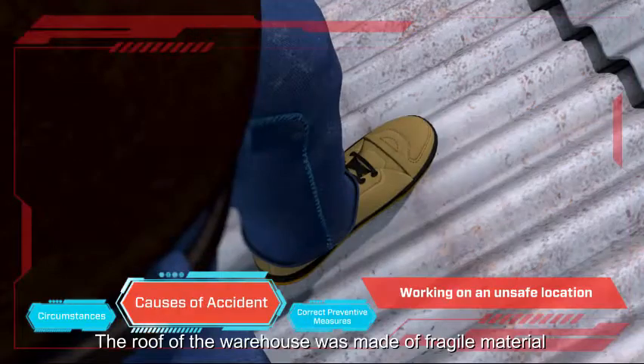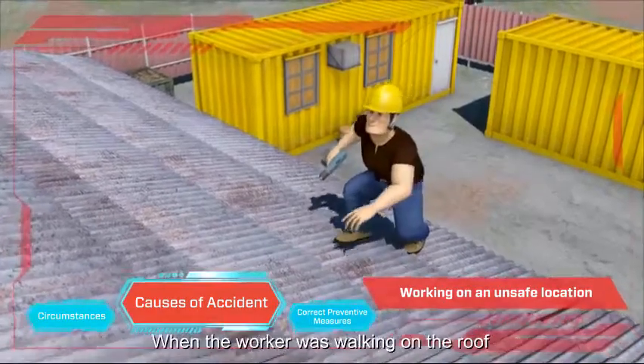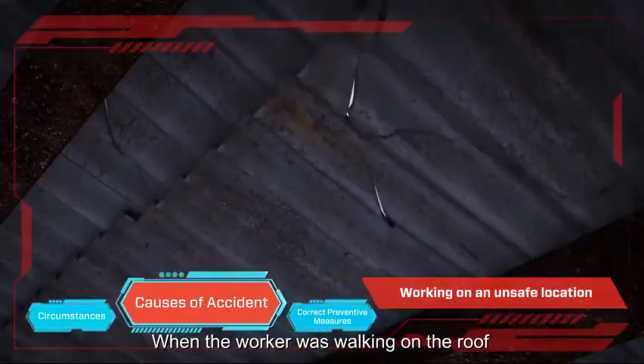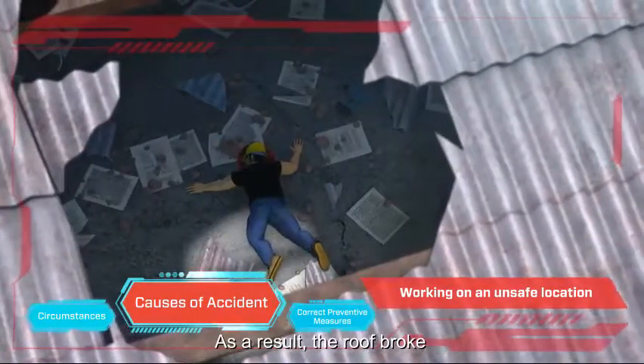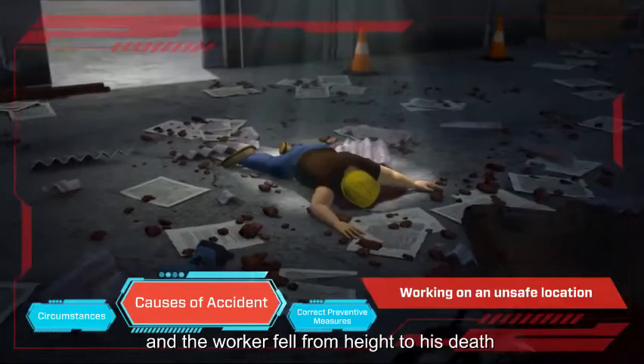The roof of the warehouse was made of fragile material. When the worker was walking on the roof, the fragile roof could not sustain his weight. As a result, the roof broke and the worker fell from height to his death.